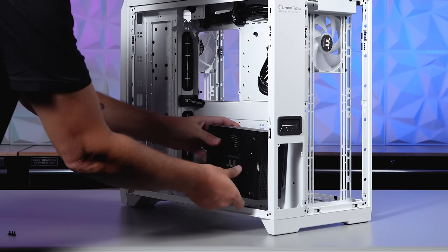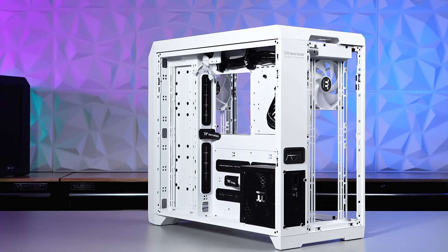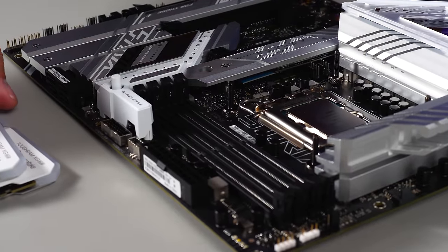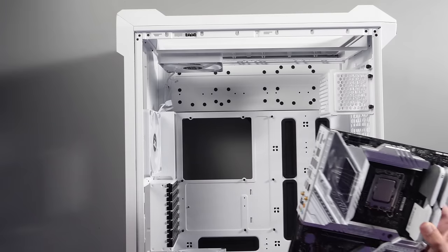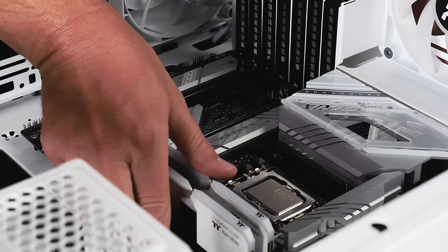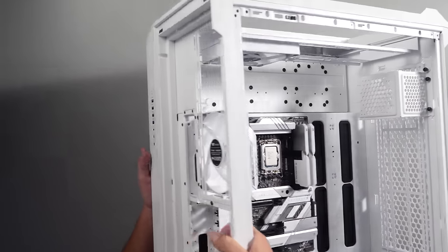With the power supply mounted behind the motherboard tray, just look at all that space you got back there. As we prep our primary components, we drop in some TUF RAM DDR5 to match up nicely with our motherboard — rotated, by the way — making it the centerpiece of this case.